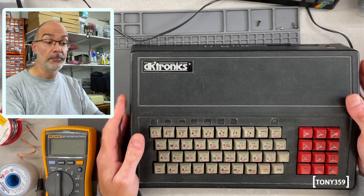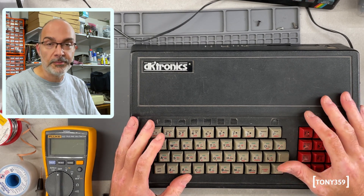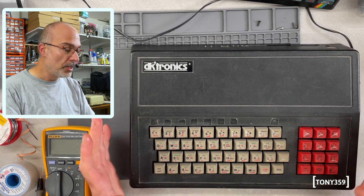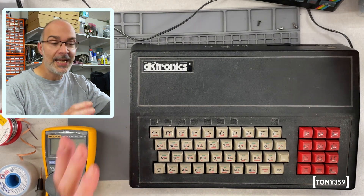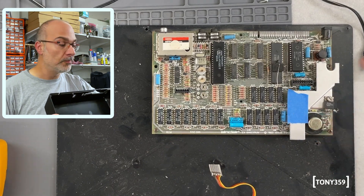Hello, the internet, and welcome back to my channel. Today on the bench we have a Sinclair ZX Spectrum. And I know what you're thinking — wait a minute, this is not a ZX Spectrum. Well, it is. This is a ZX Spectrum, and this is a replacement case with a keyboard for the ZX Spectrum. The ZX Spectrum you see here comes from this enclosure.